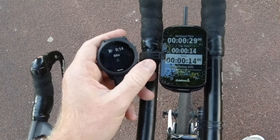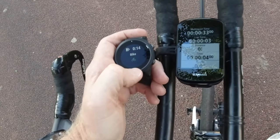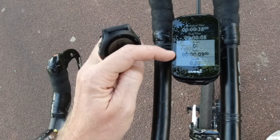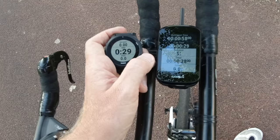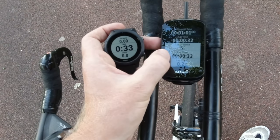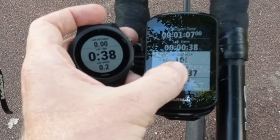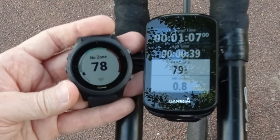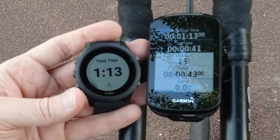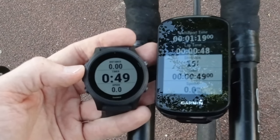Going one more time and now we're into bike mode. You can see bike over here — lap time, distance, timer, speed, and so on. This right now is our lap time for the bike. If we swipe through these screens, we see the exact same screens that I had configured on my 945. Heart rate will be the next one down, and so on. Total time is shown up at the top.